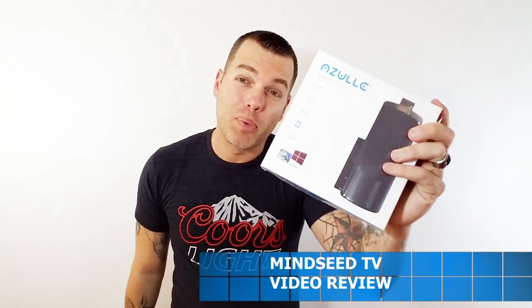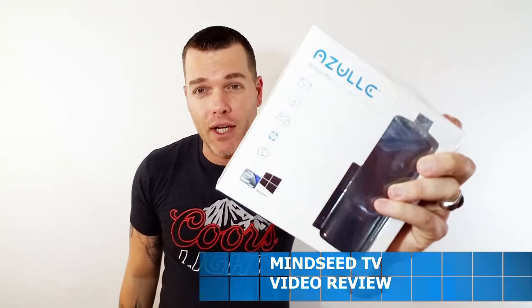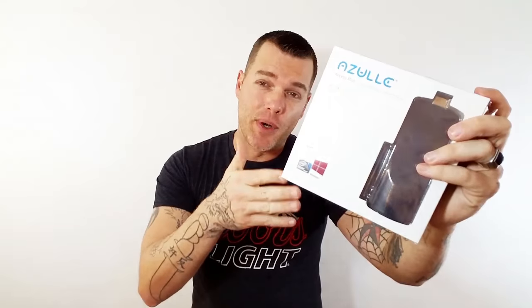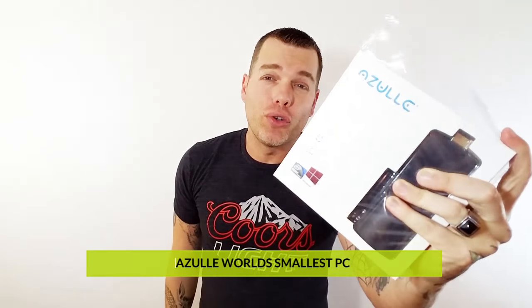Fully functional computer right here from Azul. It has a quad core processor at 1.44 gigahertz — it runs pretty fast. It has 4 gigabytes of DDR3 RAM and 32 gigabytes of internal storage. You could hook up your living room big screen TV into a computer without a laptop, without a computer tower. All you need is this.